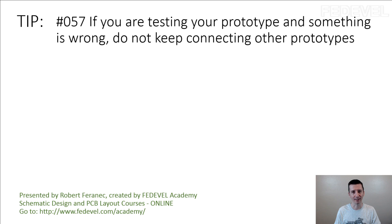Maybe you've been in a similar situation to what I'm going to describe. Imagine that you just received 5 of your very first prototypes — completely new project, you received 5 boards. You pick one of the boards, you connect it to power and it doesn't work.